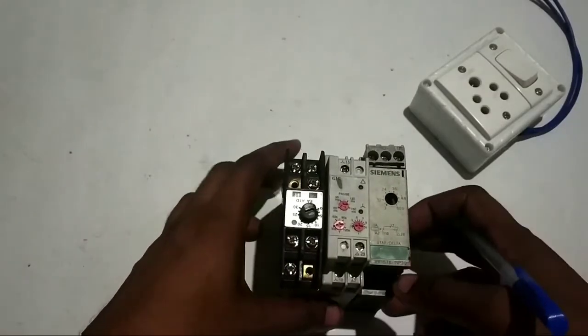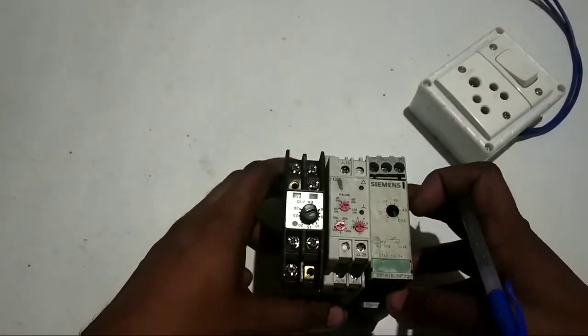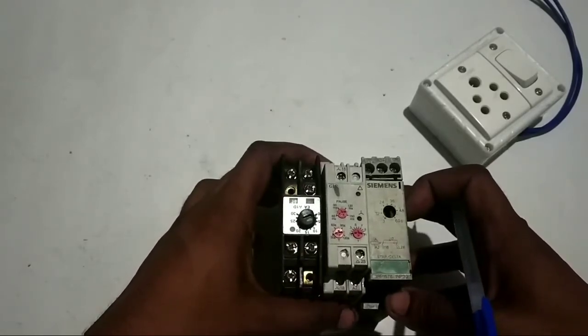Hello friends, welcome to my channel, Electrical Tech & Telegram. We are going to know the topic of Star Delta Timers.